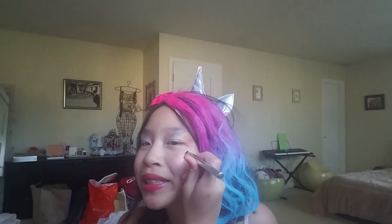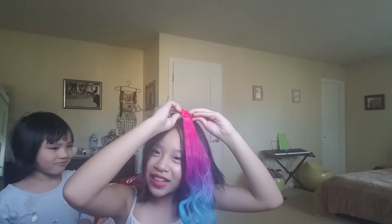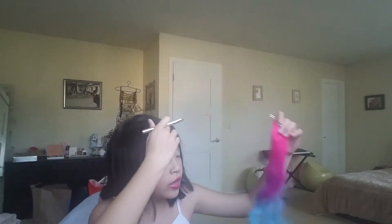I'll just put a little heart right here. I have a hair clip and I will be putting it on after I finish with the face paint part.